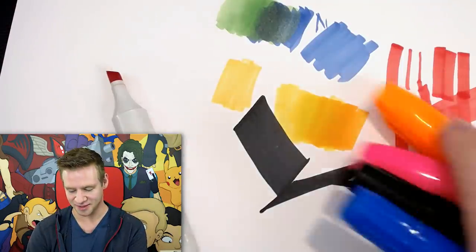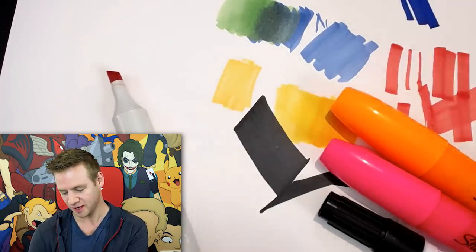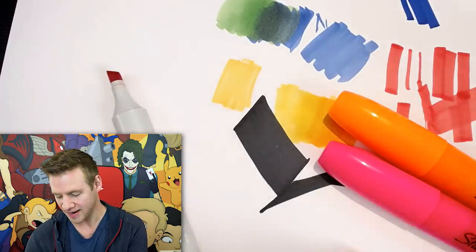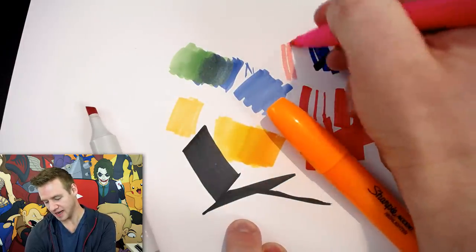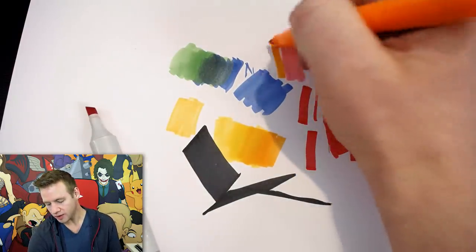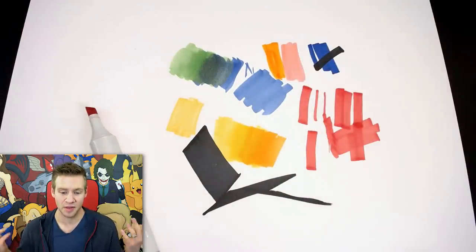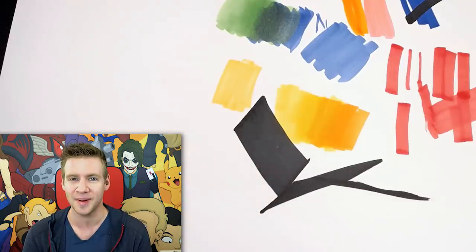I even have these permanent markers which have chisel tips. They have some pretty rich dark colors — obviously there's no blending there, but they might have some uses somewhere in the piece. And then we have some highlighters, which also have chisel tips and are hard to work with. But I feel like it'd be fun to just use only chisel tips and see what I can create. It's a personal curiosity experiment that I'm bringing you guys along for, and I hope you enjoy it.